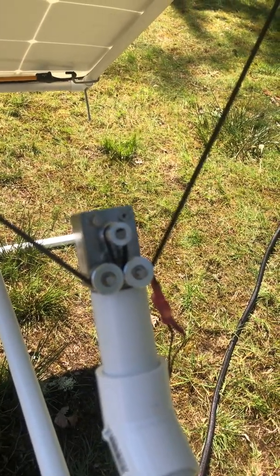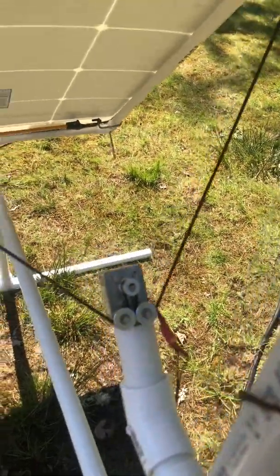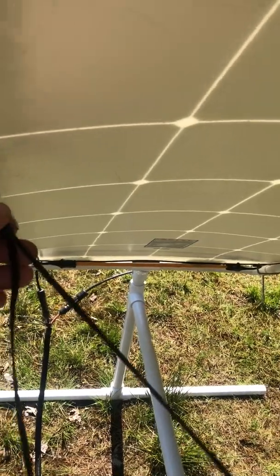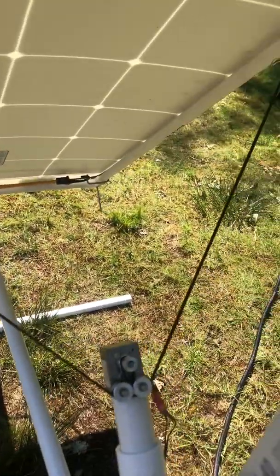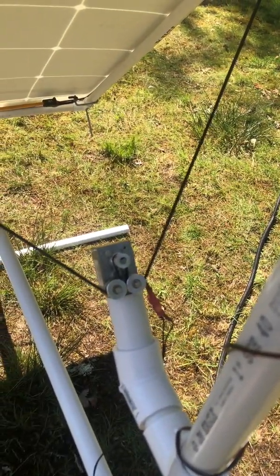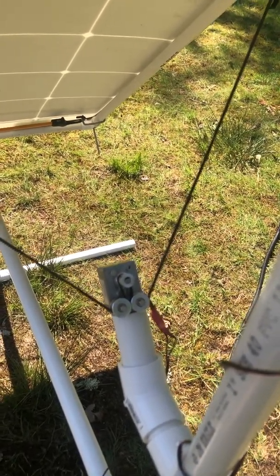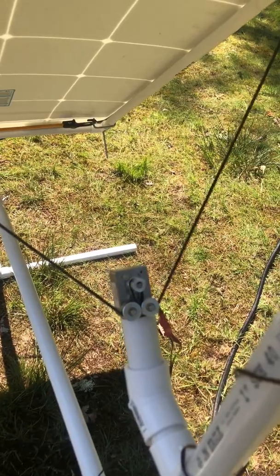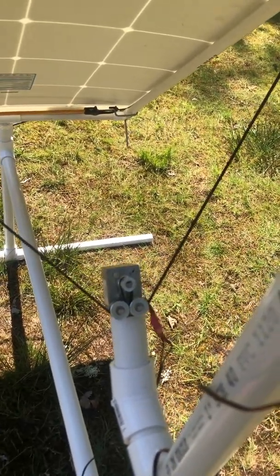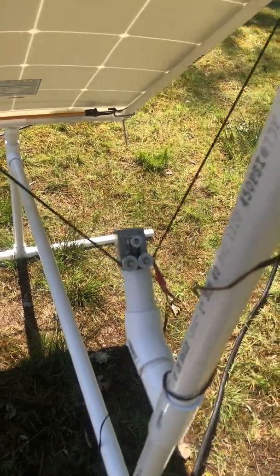I'm using a GT2 belt — a cogged belt very commonly used in 3D printers. I've got a 16-tooth drive pulley up top, then two idler pulleys down here, and I just use a little clip to clip it off to the frame. As the sun goes through the sky, the solar panels build up enough power to drive the motor — it goes one way, and then if the sun shifts to the other panel it goes back the other way. So it'll track from east to west during the day, and in the morning when the sun comes up it'll rotate back and off you go.